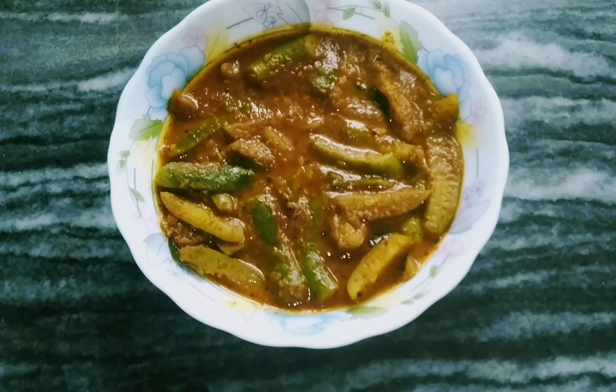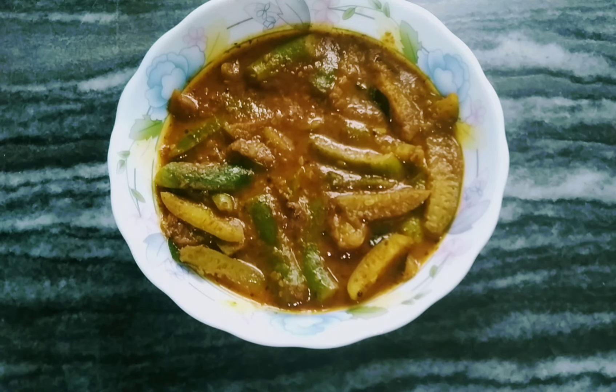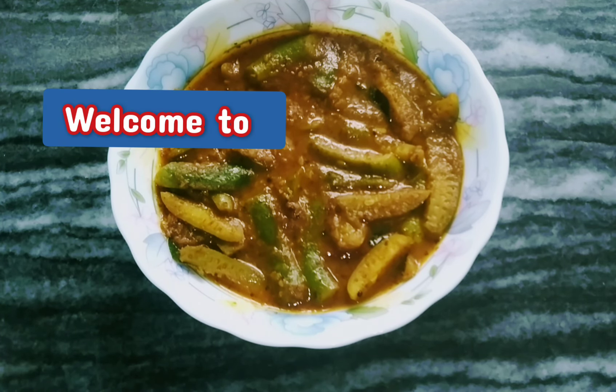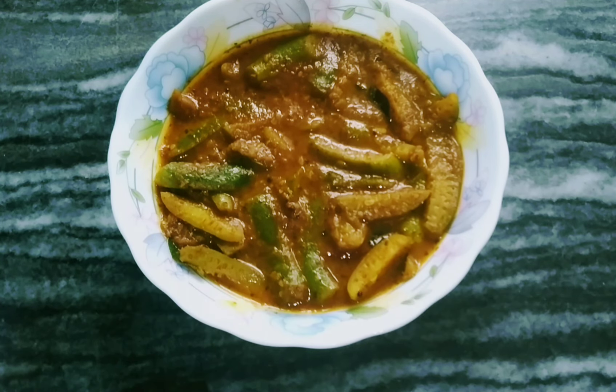Hello! I am going to get started with my first dish. This is a great dish. This is an amazing dish. It's a good dish. This dish is also a good dish.